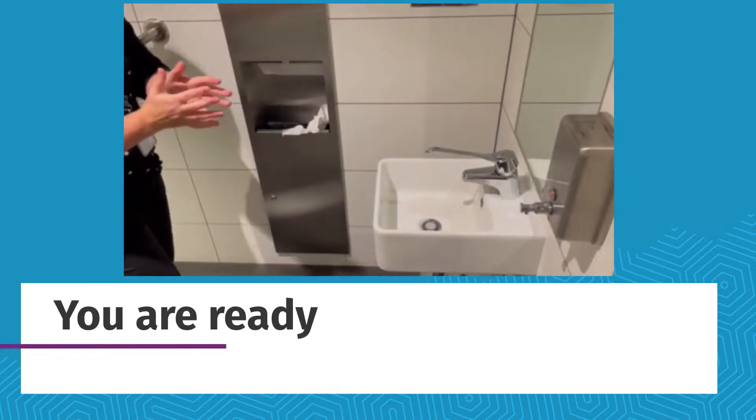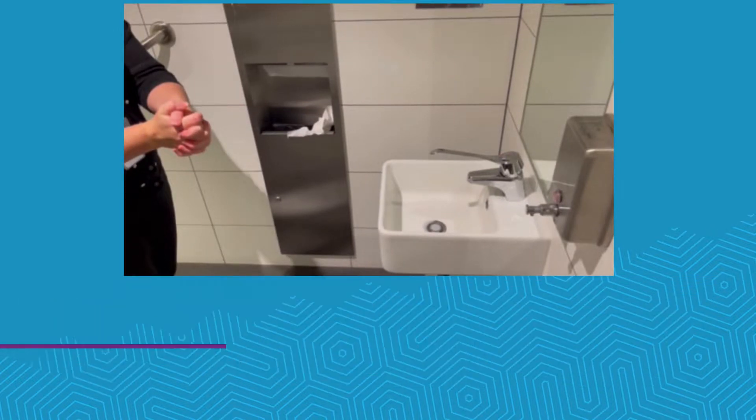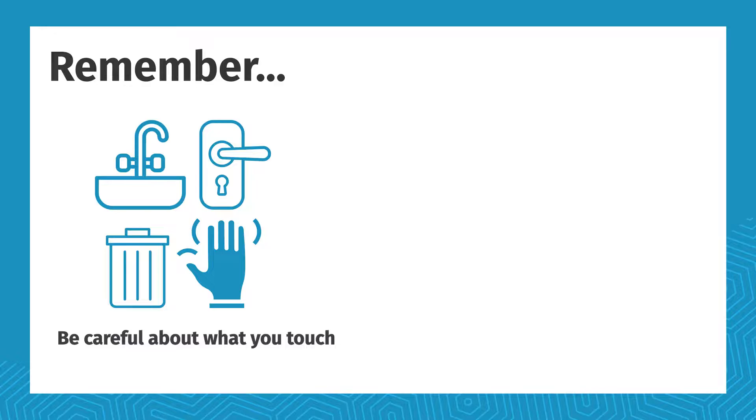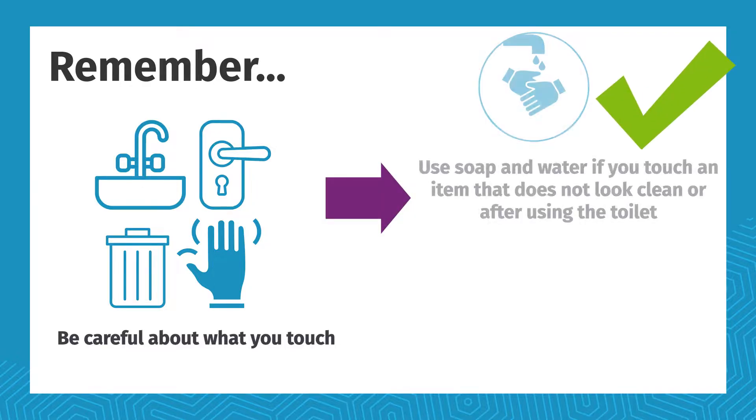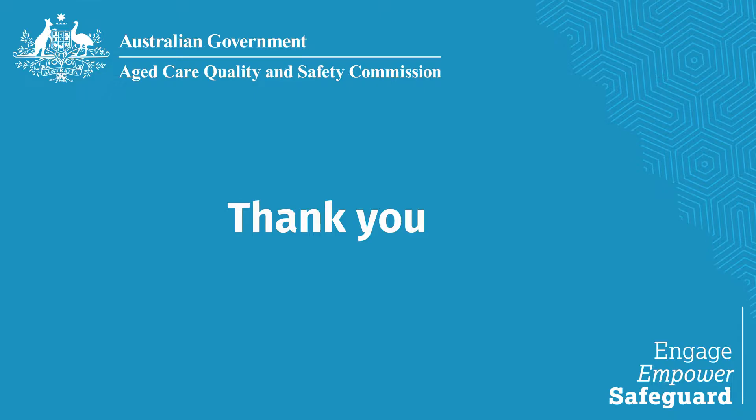Now your hands are clean and you're ready to help with caring for someone. Remember, be careful about what you touch. Use soap and water if you've touched an item that doesn't look clean or after using the toilet. Otherwise, you can clean your hands with sanitizer. Thank you for taking the time to watch this video.